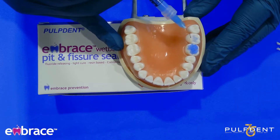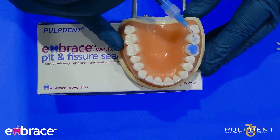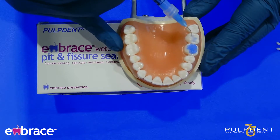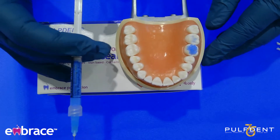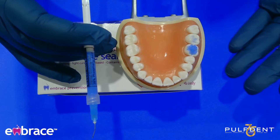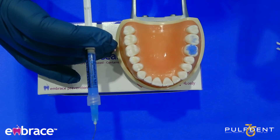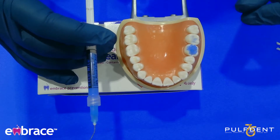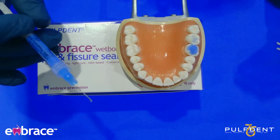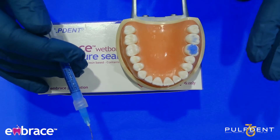Let's apply this etch appropriately. All of the grooves, all of the fissures — this is where you have the material. If you're working on a tooth that has a lingual groove, a buccal groove, or a buccal pit, and you are going to place the sealant there, you want to make sure that you apply the etch to that area as well. Make sure you're following the manufacturer's instructions for use. If it says to leave it for 10 seconds or 20 seconds, you want to leave it for that amount of time, and then you definitely want to rinse it off.